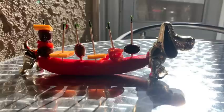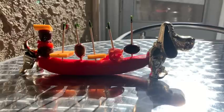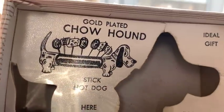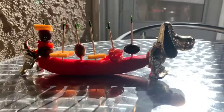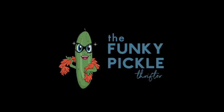Thank you so much for coming to my video everybody — I hope you enjoyed my jewelry and also my gold-plated Chow Hound. Isn't he cute? Thanks for coming everybody. Have a great day — I really hope this video made you smile. Let me know what items were your favorite. I'll catch you soon. Cheers everybody, bye-bye.